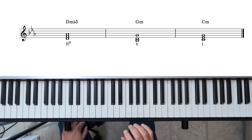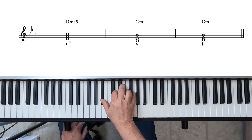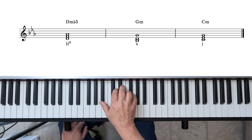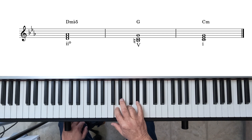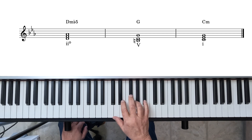So if we take the 2, 5, 1, we have those three chords. What we're going to do is change the B flat in the 5 chord to B natural, and we end up with the 2-5-1. So there's your basic 2-5-1 progression in the minor key — in this case C minor — using the basic triads. Now let's expand it out to 7th chords.